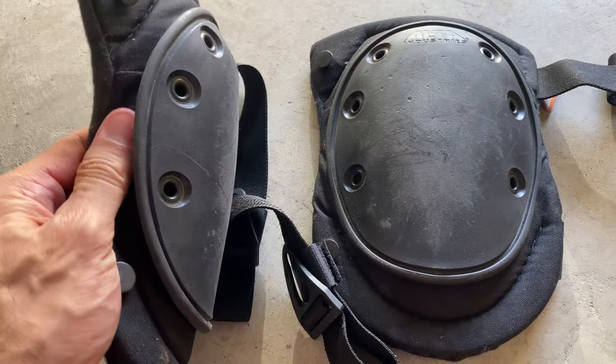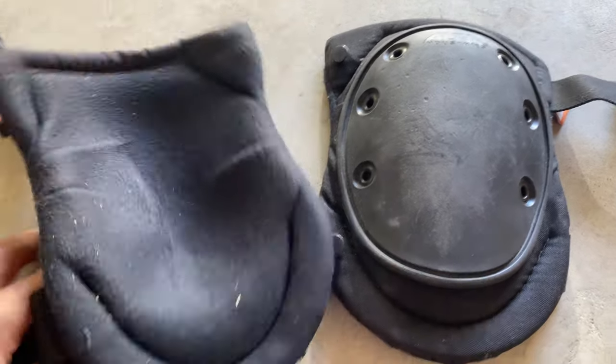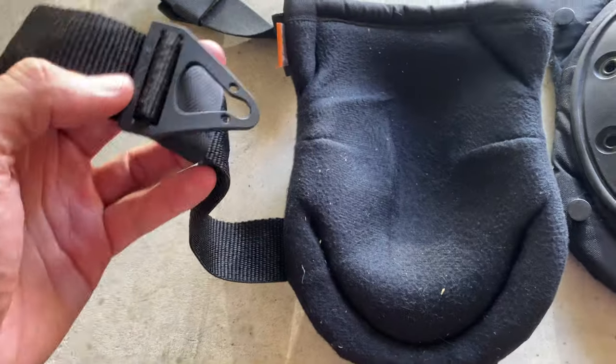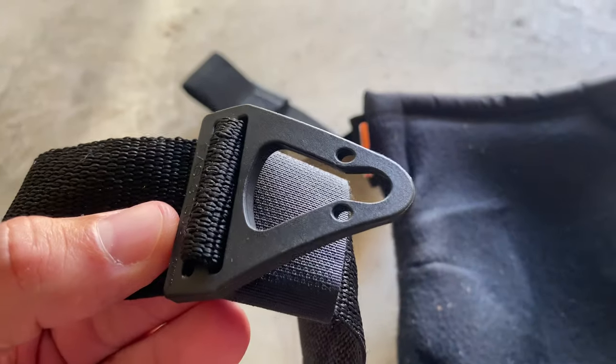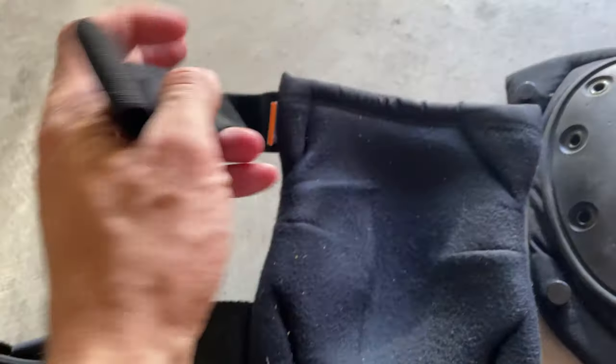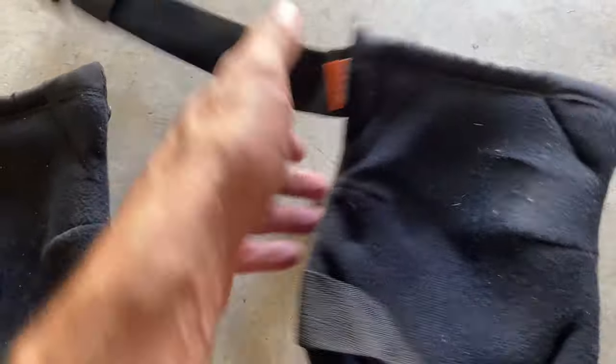I was on my hands and knees for weeks, and these things are still in really, really good condition. The straps are literally as good as the day that I bought them, as you guys can see. And that's taking them on and off multiple weeks at a time. You guys can see that on both sides — they were awesome.